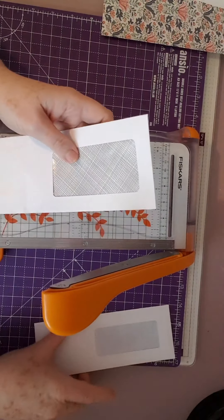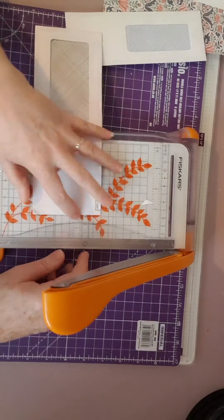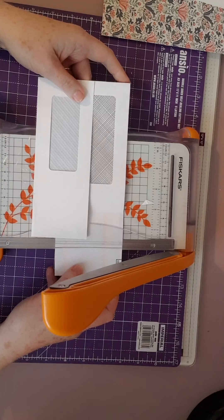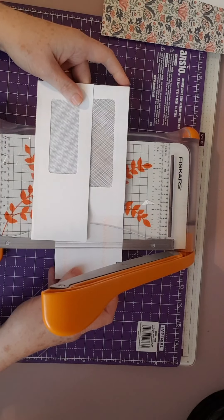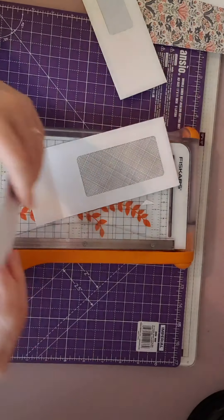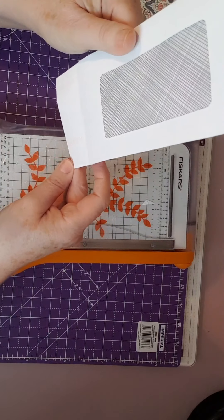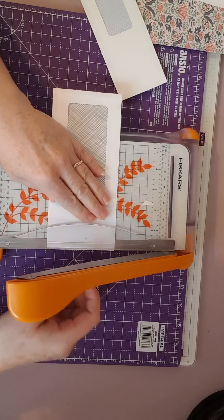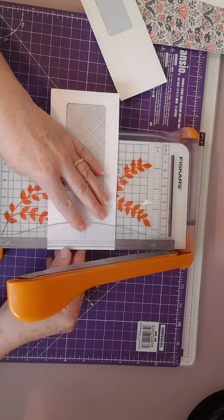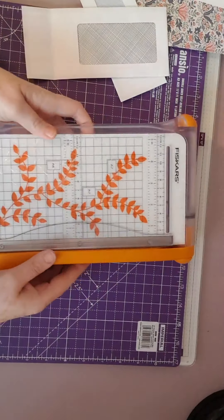I'm just going to eyeball what sort of width I want on that side and cut it like that. I've used this as a judge as to what height I want, so I'll go for taking off - we'll measure with this one. Maybe have it a little bit taller. I'm just going to cut that off. Okay, definitely cut that straight, I think. Maybe not quite as straight as I'd like, so I'm just going to cut a slither off there. That's that done.